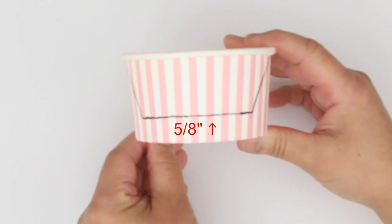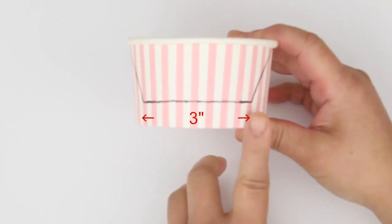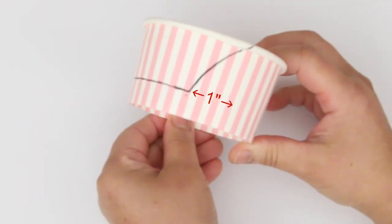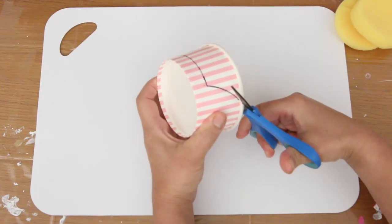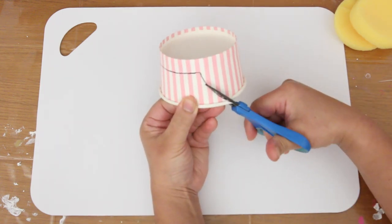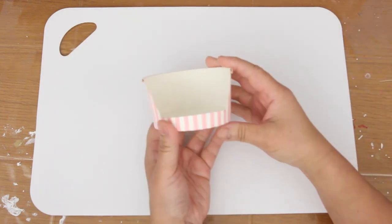measure 5 eighths of an inch up — that's about one and a half centimetres. Draw a line three inches long, that's about seven and a half centimetres. From the end of the line, the slope is one inch wide, that's about two and a half centimetres. The other side is the same, just the opposite direction. And cut. It'll look like this.